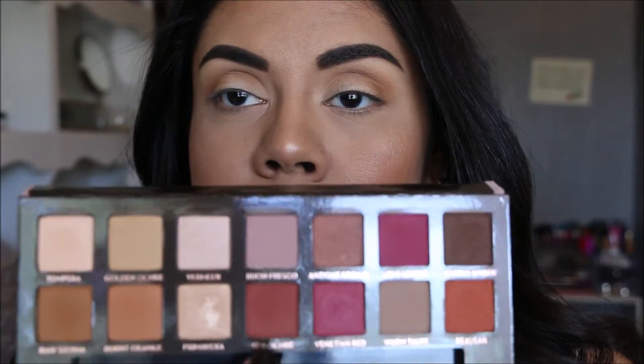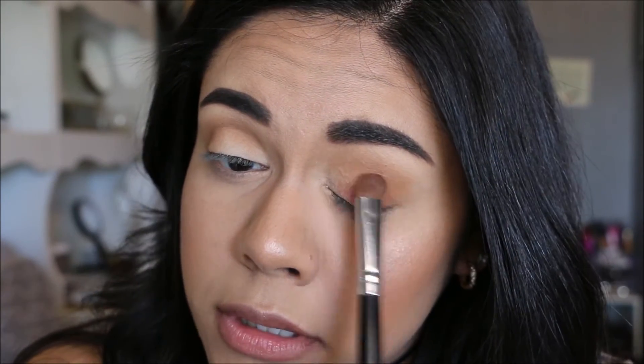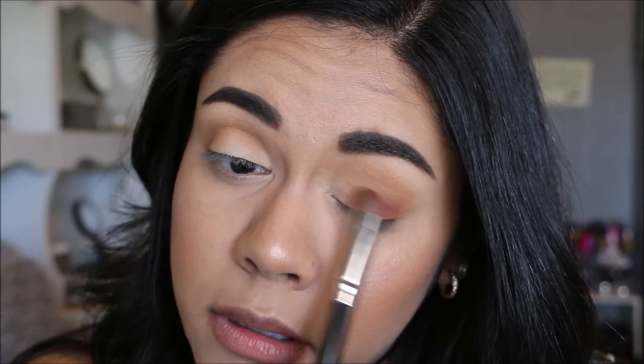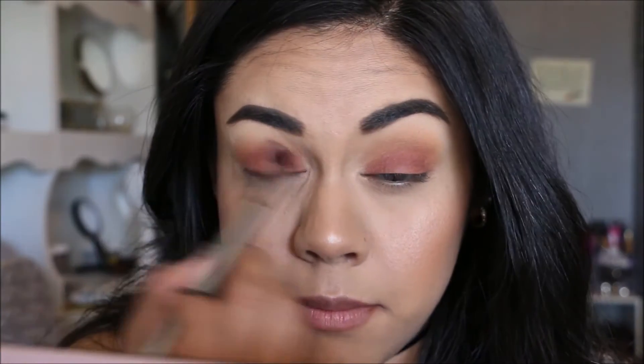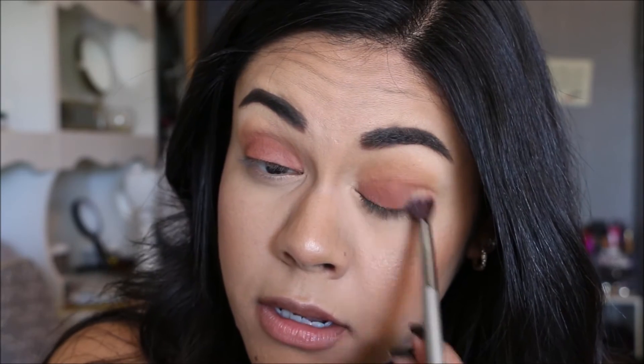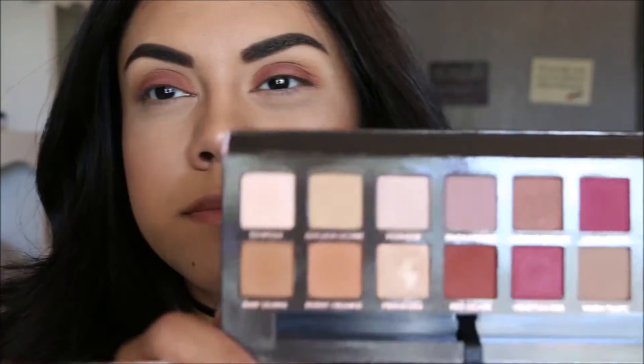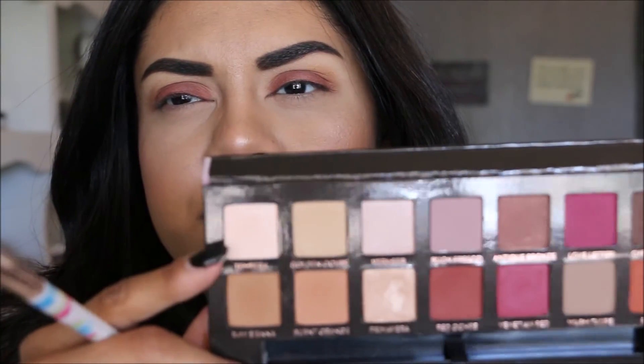Now we're going to take this color and pack it all over the lid. Then just take a fluffy blending brush and blend it all together. Like I said, with this look it doesn't have to be perfect, which is why I love it. Now taking Tempera from the palette, I'm going to use this as my highlight shade.